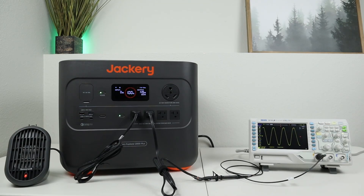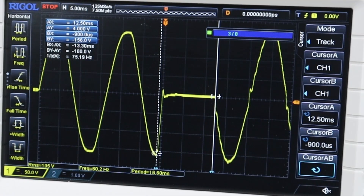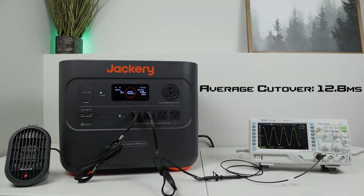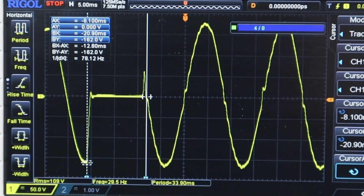Moving along to the Jackery Explorer 2000 Plus with lithium iron phosphate batteries, the first test was 12.4 milliseconds, the second was 13.3 milliseconds, and the third was 12.8 milliseconds. Averaging those, it comes out to 12.8 milliseconds. Note that the sine wave is a bit distorted after it swaps over from wall power, so not as clean as some of the other models we've tested.